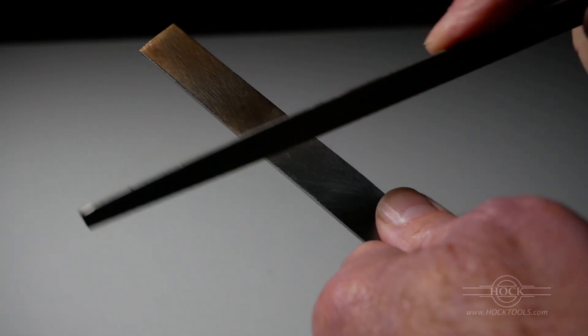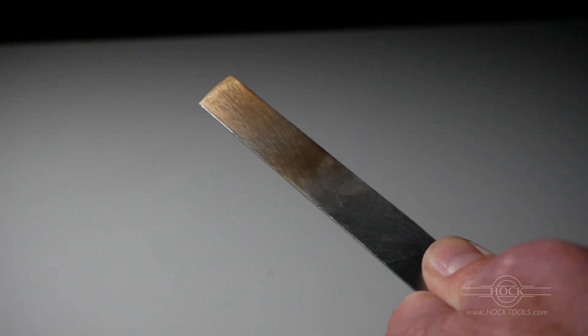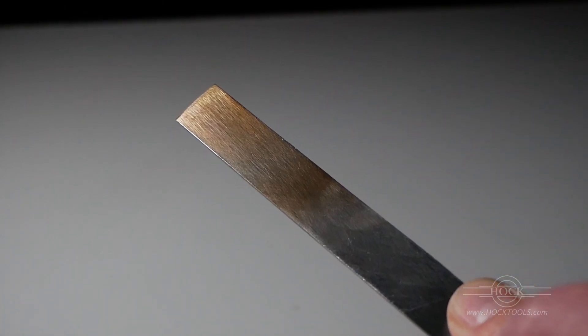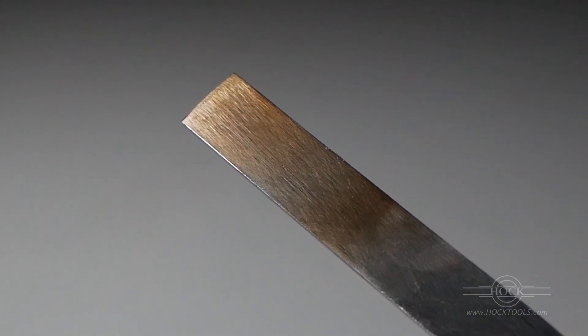A quench is unnecessary if you're using a heat source such as an oven with a digital control. Again, the file tells the story. This piece will make a good knife or chisel and will likely test at about a Rockwell C58 or so. And there you have it. This is Ron Hawk. Stay safe.